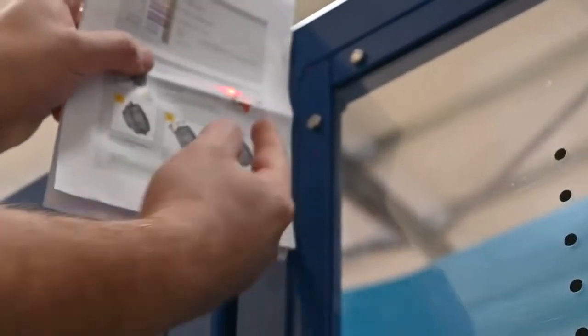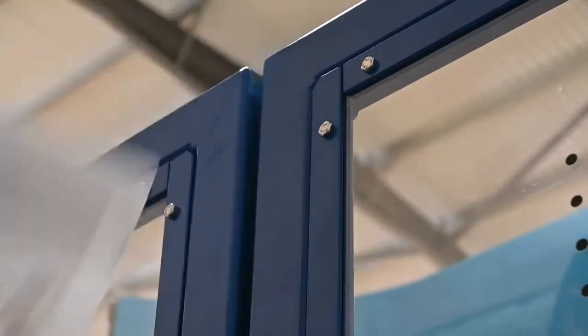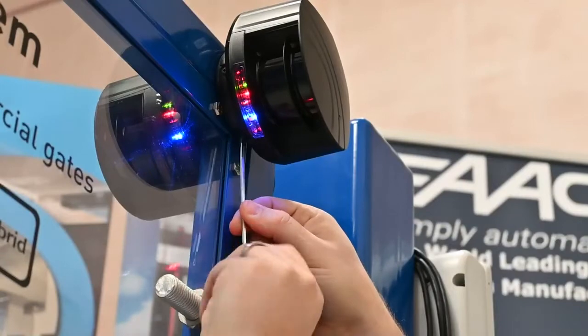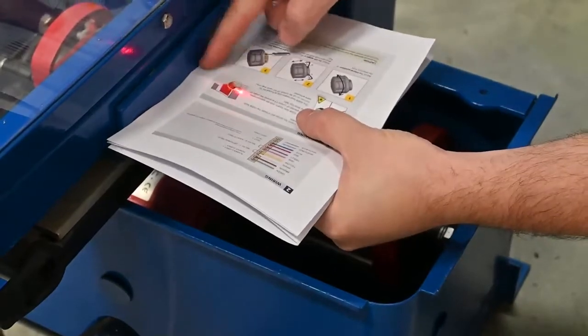Ideally you want to get approximately 50mm at least away from the surface of the gate. So I'm using the Allen key to adjust that position — it angles it out. A minimum of 50mm at the bottom as well.